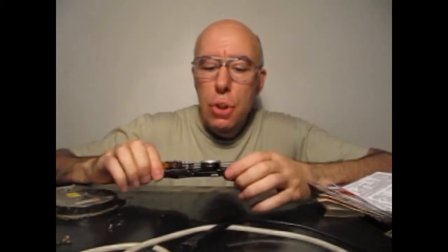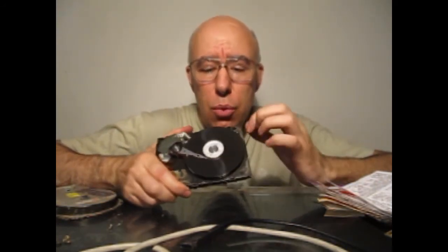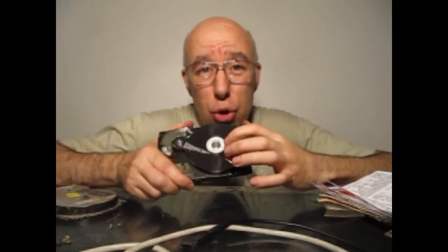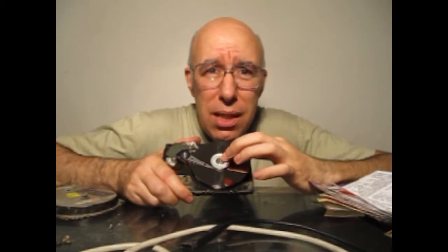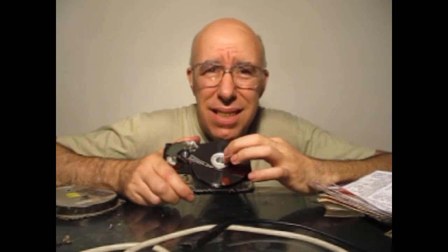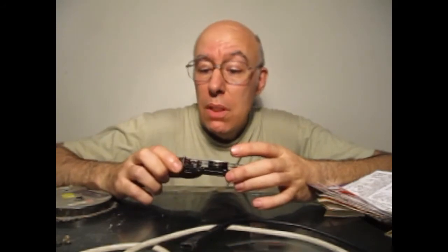Otra cosa que se puede reciclar son los rodamientos — es decir, en Argentina se les llaman rulemanes, en otros países se les llaman cojinete a bolas. Puede ser a bolas o rodillo. Suele haber dos, uno arriba y uno abajo. Atrás de esto está el motor principal del disco rígido. Lo que nunca encontré fue una forma segura de sacarlos sin dañarlos, porque están clavados en el aluminio de tal forma que es muy difícil sacarlos. Pero son rodamientos que, si se les puede sacar, son muy difíciles de conseguir y caros, y se les pueden dar muchas utilidades. Hasta ahí es todo lo que se le puede aprovechar a un disco rígido.